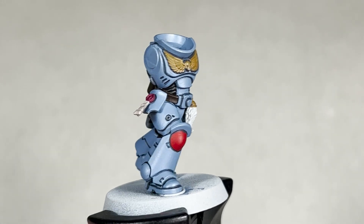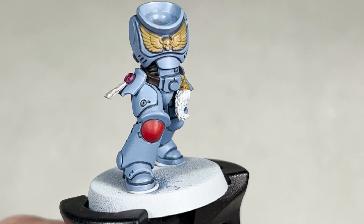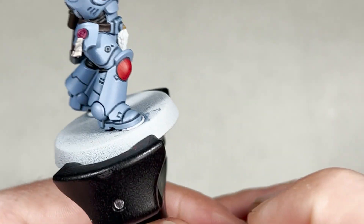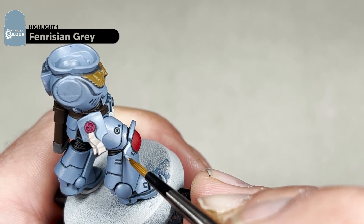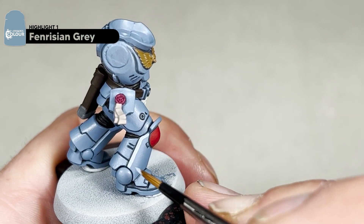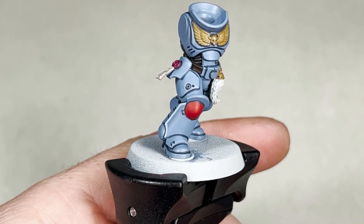With your recessed shade finished on the blue armour, this is how your model will look — we've done that on the arms, the backpack and the neck guard on the head. The next step, we are going to take Fenrisian Grey and our small artificial layer brush and apply a thick primary highlight. All we're going to do is work around the whole model adding a fairly chunky edge highlight around about that thickness.